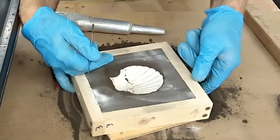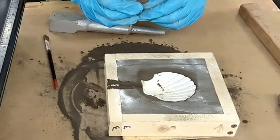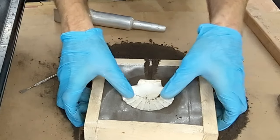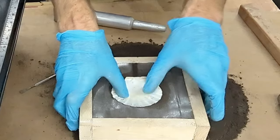It is good practice to cut out the pouring sprue and vent location prior to filling the other half with sand. This gives you the exact location for when you need to cut it out of both sides at the end. When you're finished, remove any loose sand.